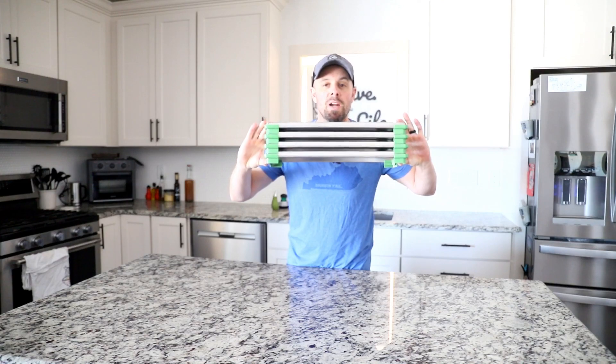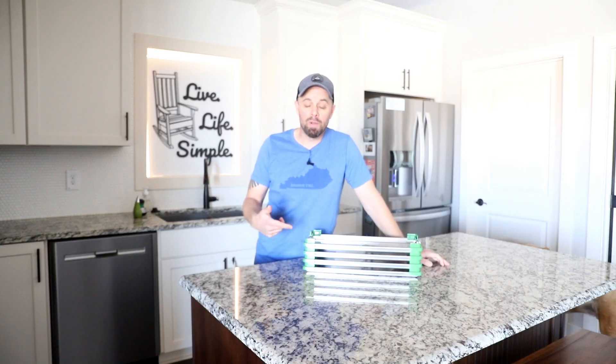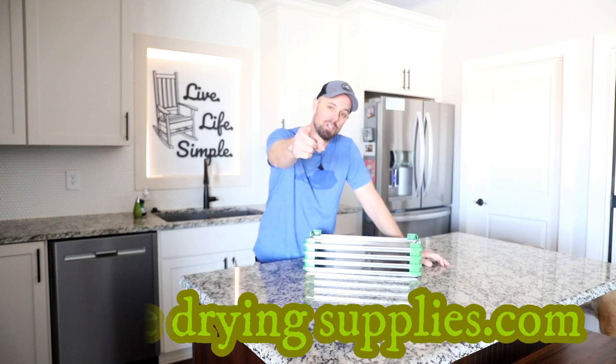They're not going to fall off your trays, and these should last you a lifetime of freeze drying. They're available now at freezedryingsupplies.com. This is Retired at 40 — remember, Live Life Simple. We'll catch you next time.